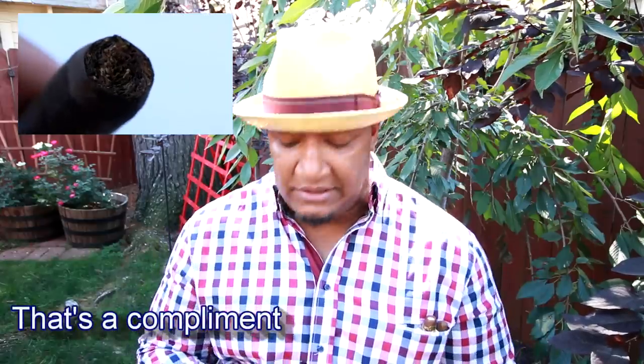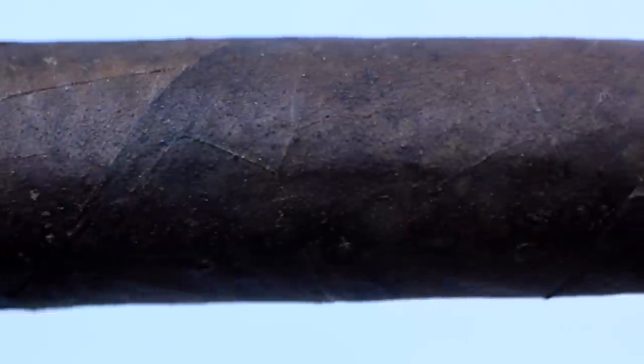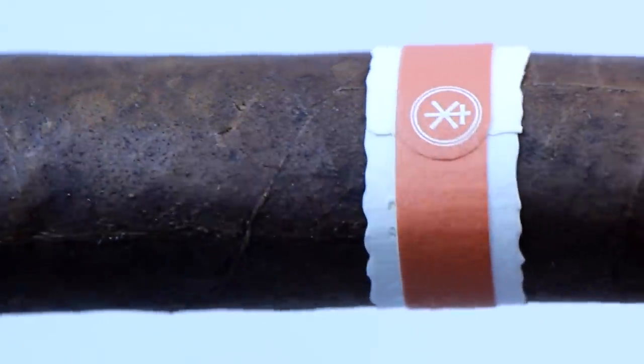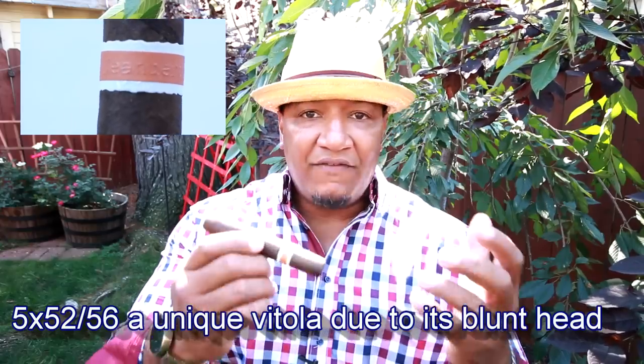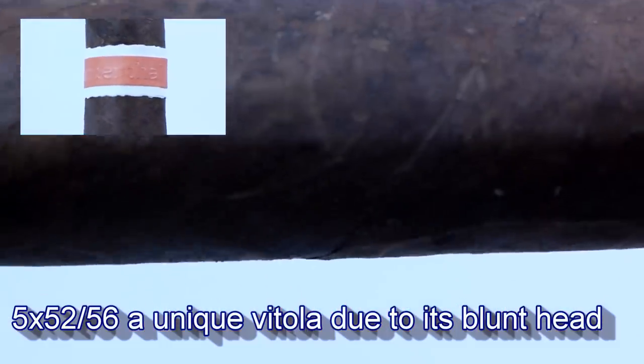No real standout notes — smells like an old leather catcher's mitt. There's some toothiness going on around the thickest part of the cigar. It's an artisan roll, a beautiful roll. The dimensions just grab the senses. Not a very oily cigar, just oily enough with enough sheen.